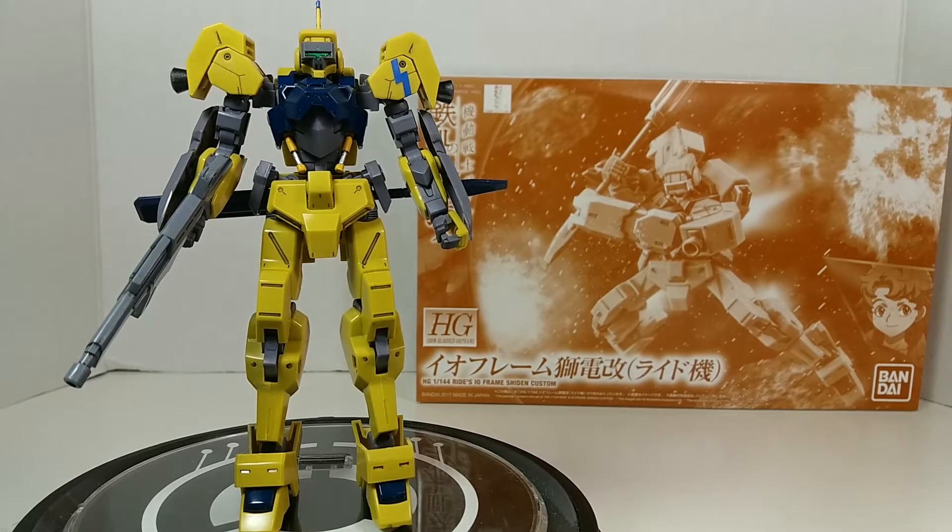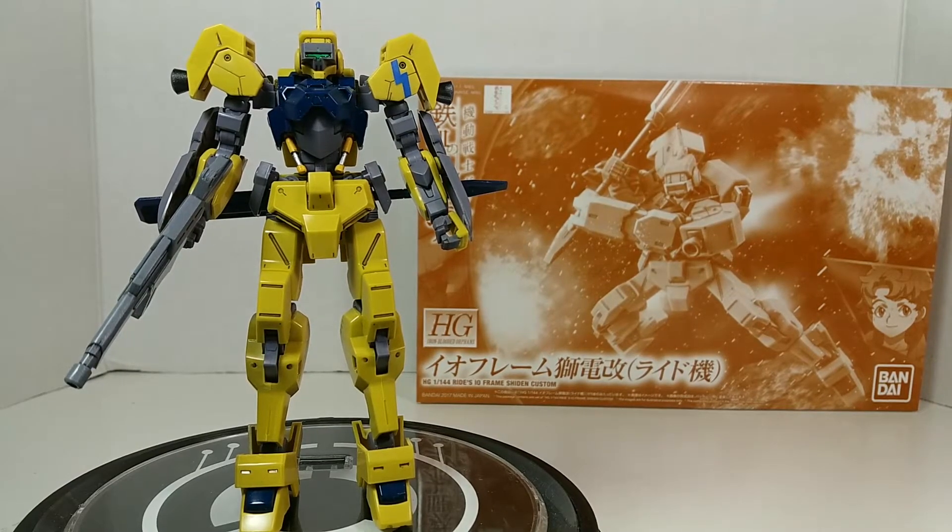Hey guys, welcome back to China Man's videos. Today I'm really pleased to bring to you HG IBO Premium Bandai Rides Custom EO Frame Sheetan. Ride and go!